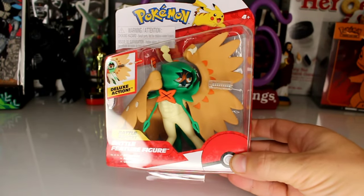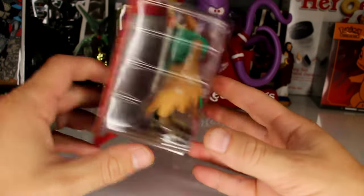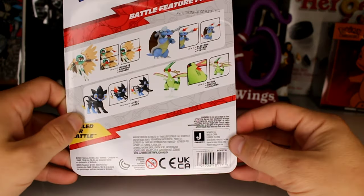What's good y'all? This is Kaiju and today we have the Decidueye Battle Feature Figure by Jazwares. I'm not sure how to pronounce that. I'll never know.